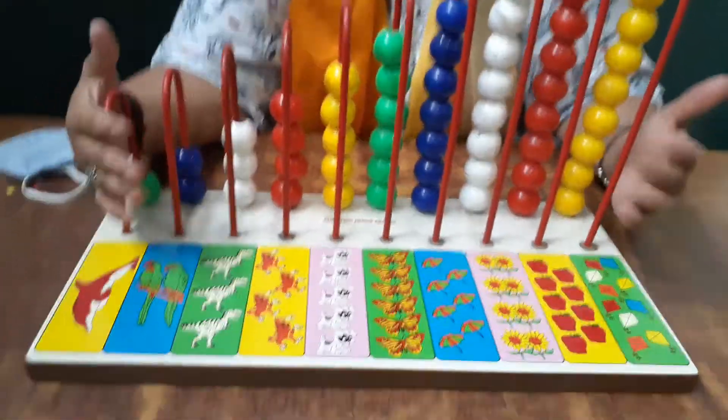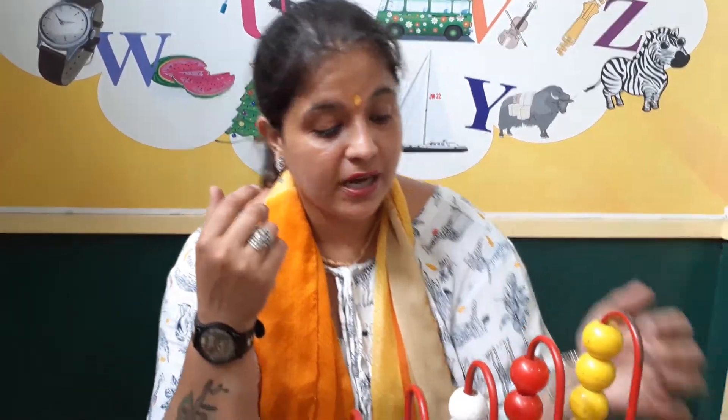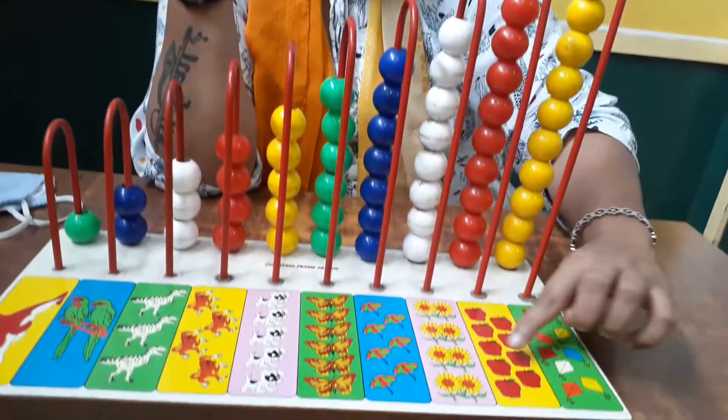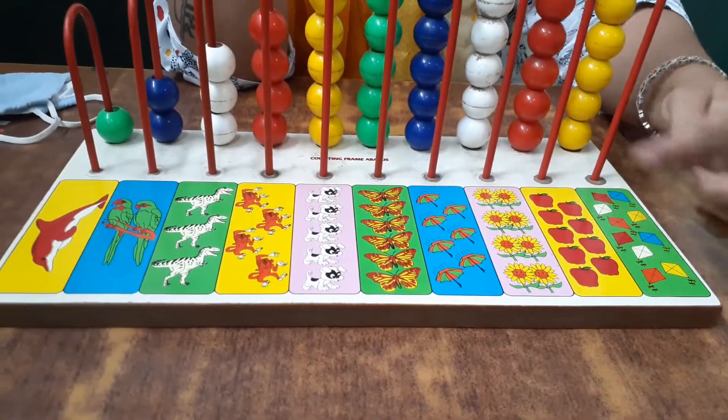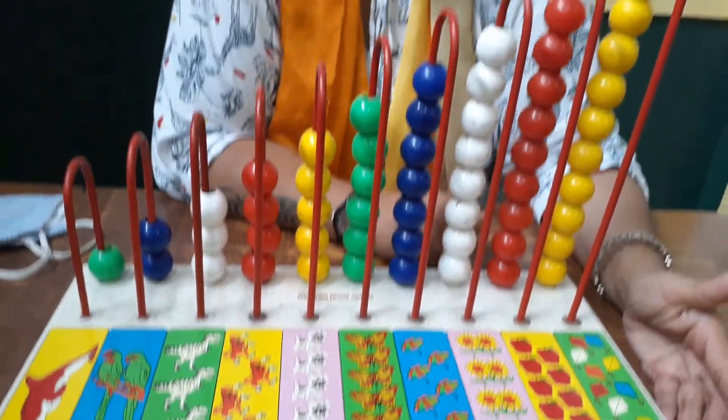Good morning students. Today we will do counting from 1 to 10 and we will do counting with this abacus board. This is an abacus board and this activity will help the child to count. They will also learn to recognize the colors and learn to count the objects that are drawn on the board. So my dear students, let's start.